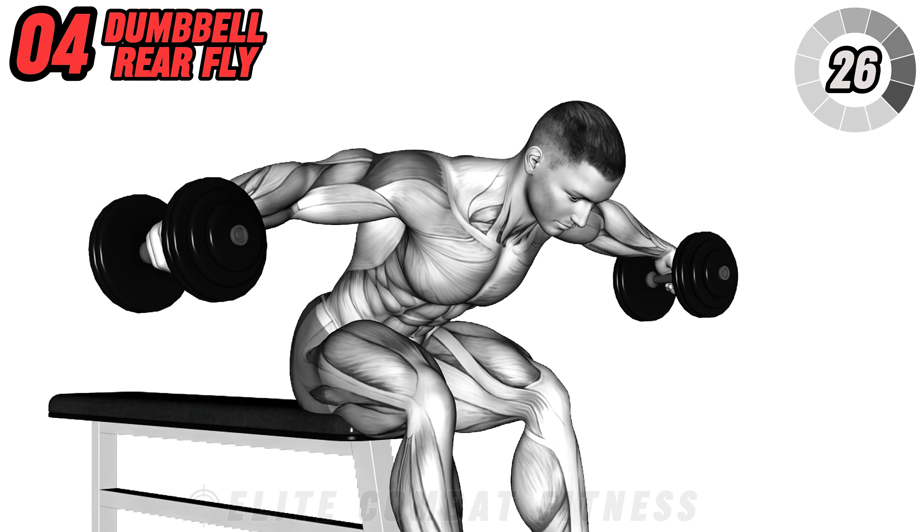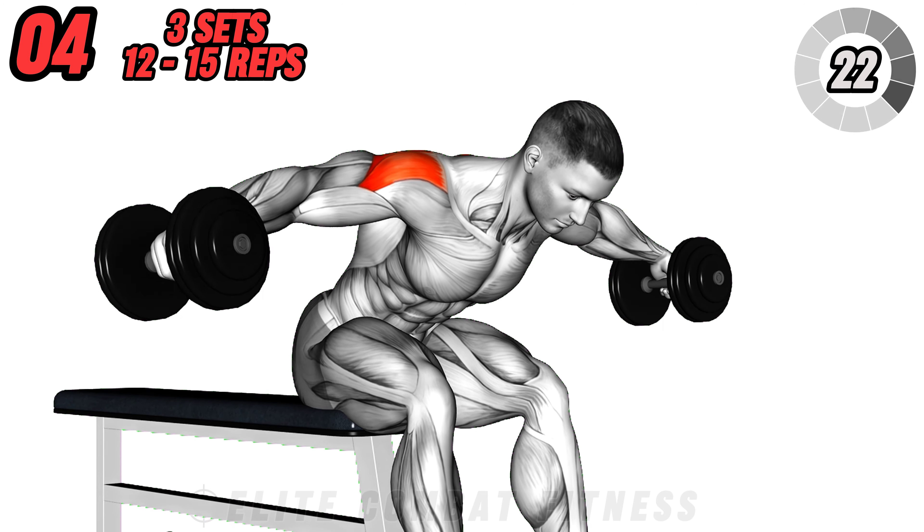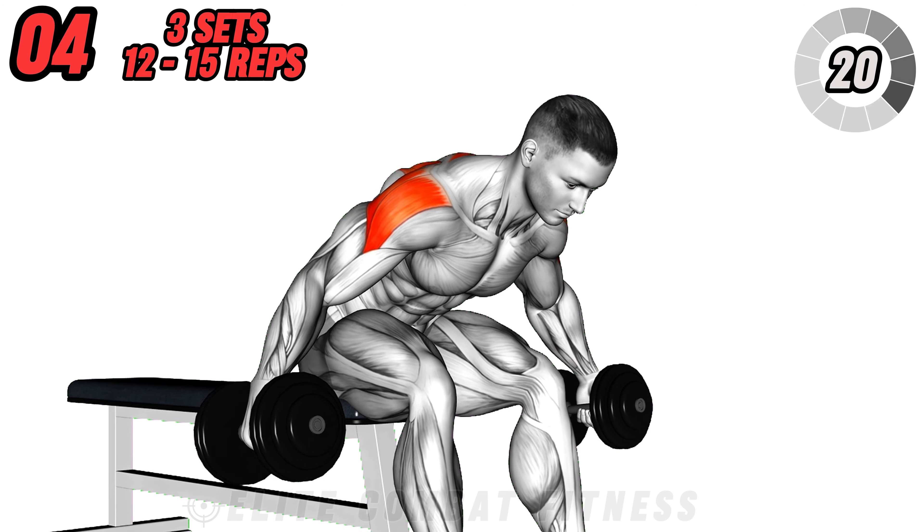This exercise targets your rear deltoids mainly, as well as your side deltoids. Aim for three sets of twelve to fifteen repetitions.